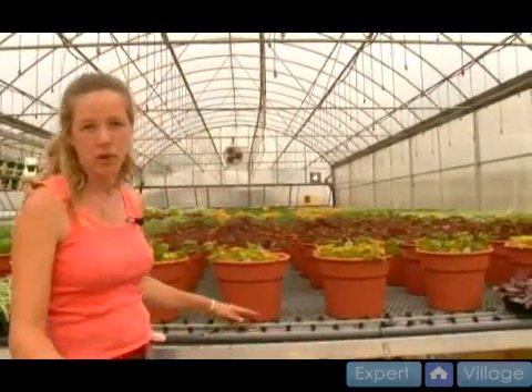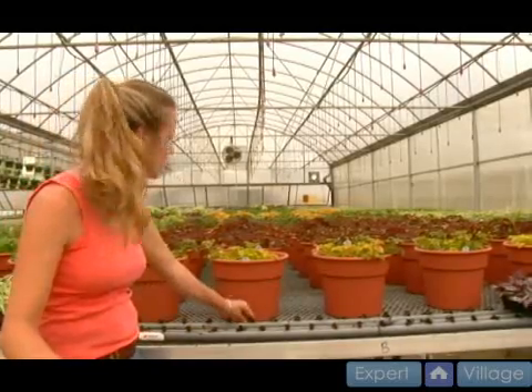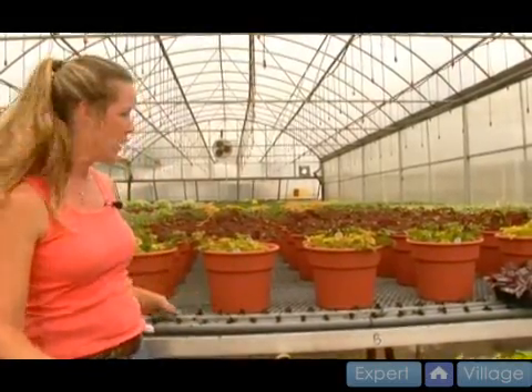Sometimes at garden centers they sell heating mats because if you have bottom heat it really will accelerate the rooting process. And in the greenhouse I'm spoiled — I have all these heated benches. All these little tubes have hot water in them and I can turn the benches on or off, and it really makes things go a lot faster. If I don't have heat on them, things do go a lot slower.